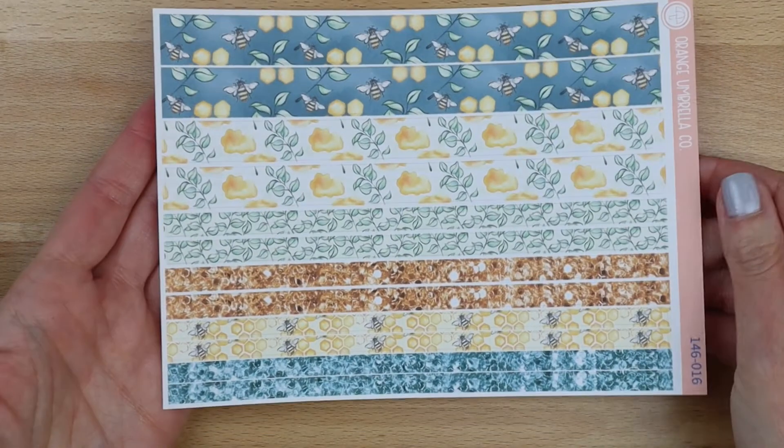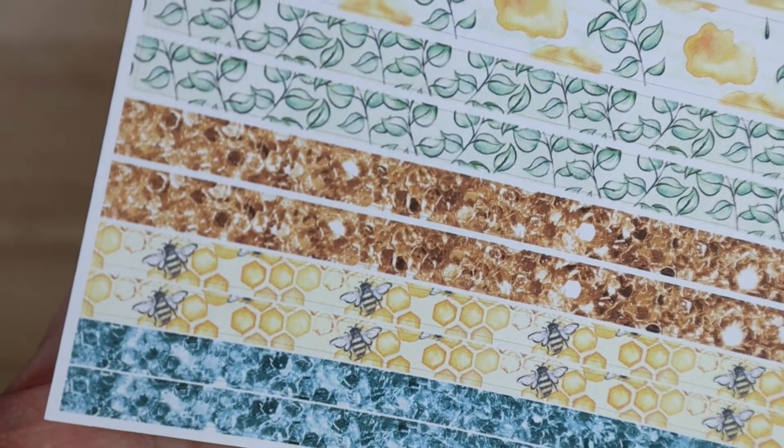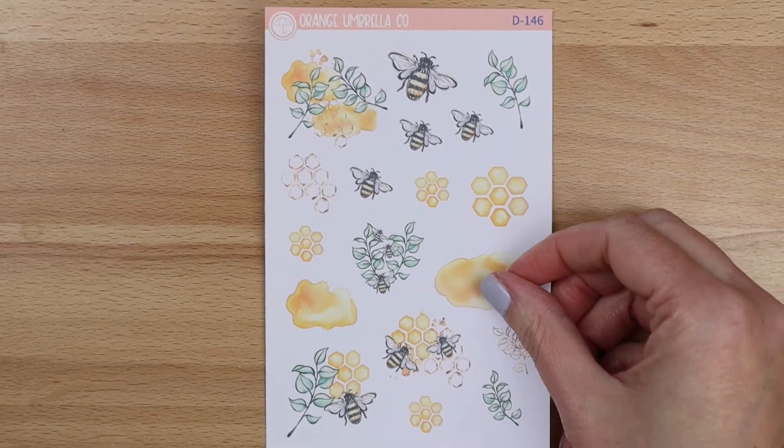Next up is the deluxe washi — that is what that one looks like. Those are your thicker strips, and then you've got four sets of the thinner ones. And then we have a deco for this one.